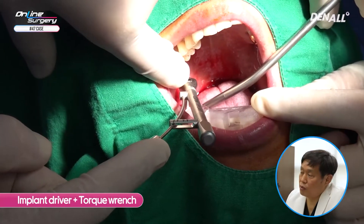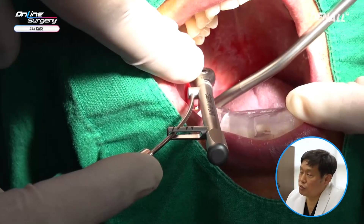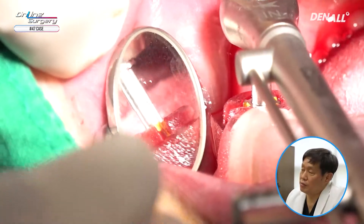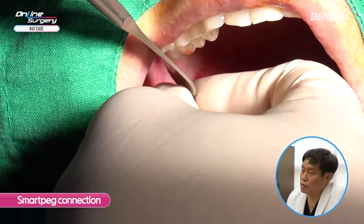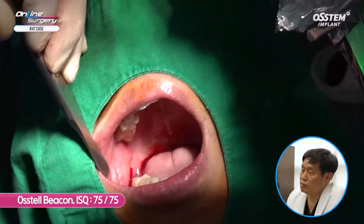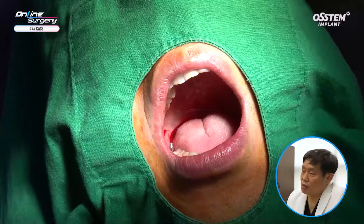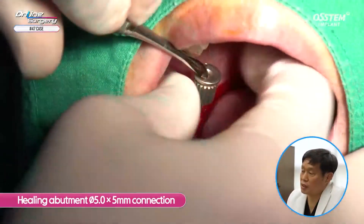After that, the implant driver and torque wrench are used to get the final position. The template is adapted to ensure it goes in properly. Primary torque is about 30 N·cm. You need to check whether the yellow slot is correct before closing the case. To measure ISQ, a smart peg is connected — the ISQ value is approximately 75, which is favorable. A 5.0 by 5 mm healing abutment is connected.